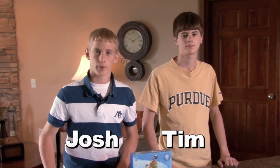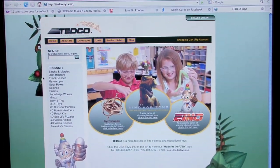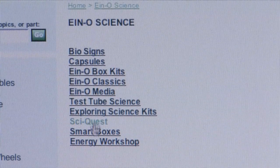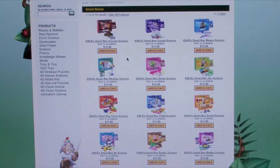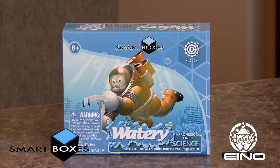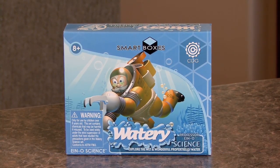I never heard of an I Know Smart Box until I was on the Tedco Toys website the other day, and I discovered they literally had over 75 different I Know Smart Boxes that feature any science experiment you could ever think of. I'm Josh, and I decided to give this watery science kit a try and found I had some really cool experiments that are fun, easy to do, and I actually learned something from them.